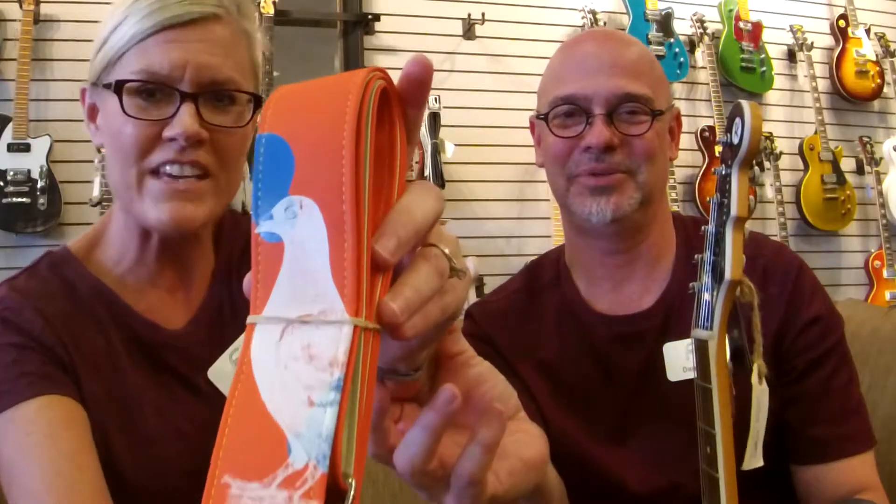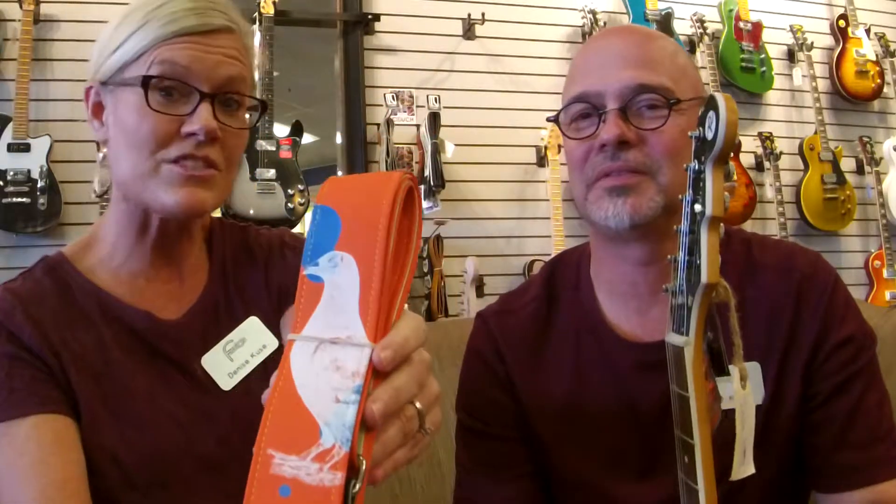Denise, what is on your course? I think a great pairing with that beautiful blue guitar would be this wonderful Couch guitar strap. This strap is made from three layers of automotive vinyl. What's awesome is these straps are vegan — they are all repurposed vinyl. This is their signature model from their Social Studies series, and this silkscreen print was modeled from a famous artist.